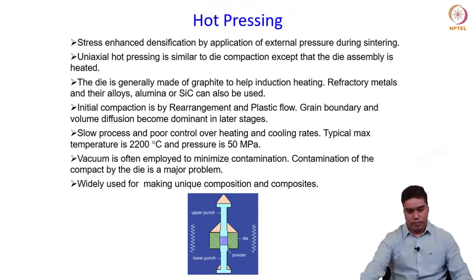In the past couple of classes we have been discussing about full density processing, and in the previous class we talked about different techniques used for full density processing. These processes, called hot consolidation processes, basically apply pressure and heat simultaneously, combining the compaction and sintering operation in one step, unlike the conventional sintering process in which the powder is first compacted and then the compact is sintered separately.